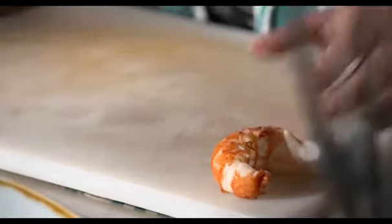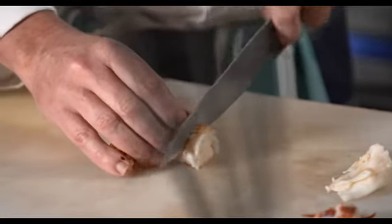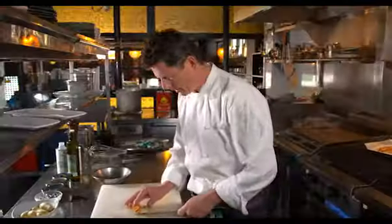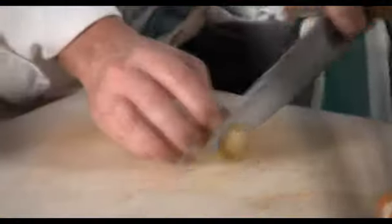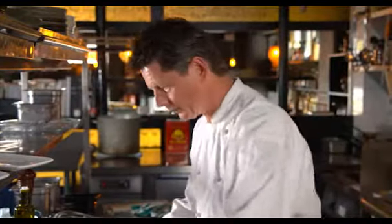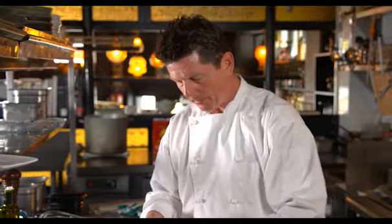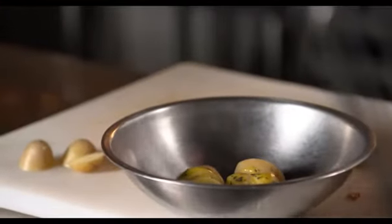Now we've got all our marron meat out. The next step is to slice up the marron with a nice sharp knife — just cut it into nice neat discs. And we do our potatoes again into nice neat discs. Take a bowl, in with your spuds, give your dressing a little bit more of a mix, and just lightly coat your spuds with the dressing. And we're ready to plate up.